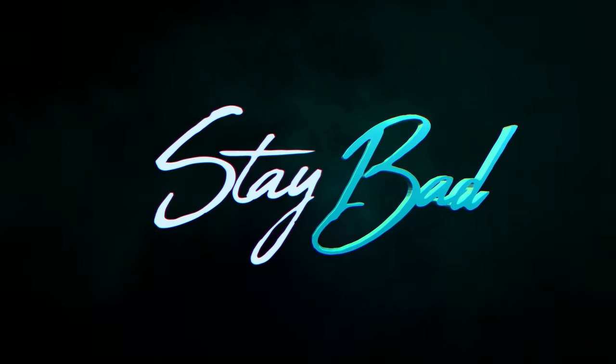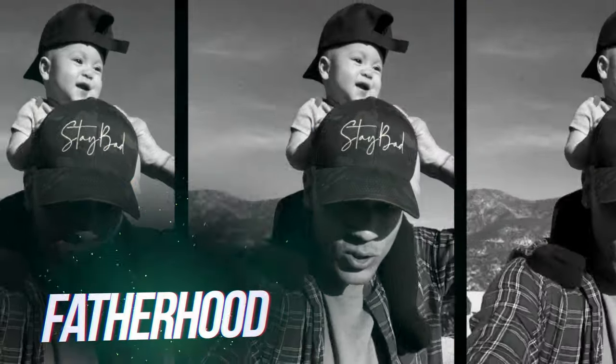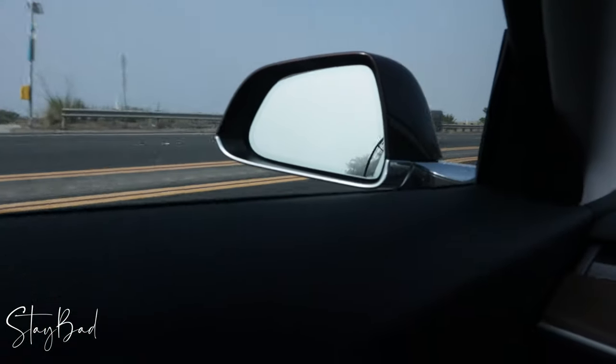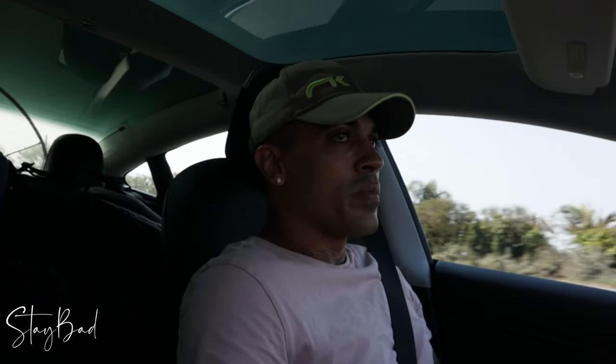Look at the fog! Welcome everybody! We're back going to Seacliff again! It's about an hour and 15 minutes drive. I want to do some inland flying, but I guess not today.